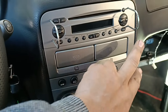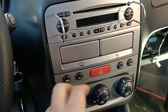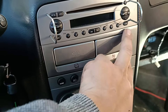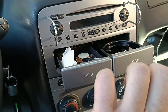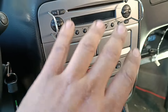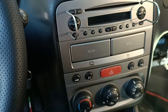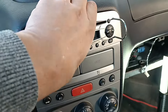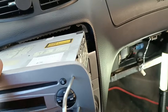Now let me show you how to remove this area to replace and test this component. To reach it, you have to remove the stereo — well, you don't have to, but it is easier to pull this area out that way. However, if you do not have the radio code, I advise you not to disconnect the plugs.